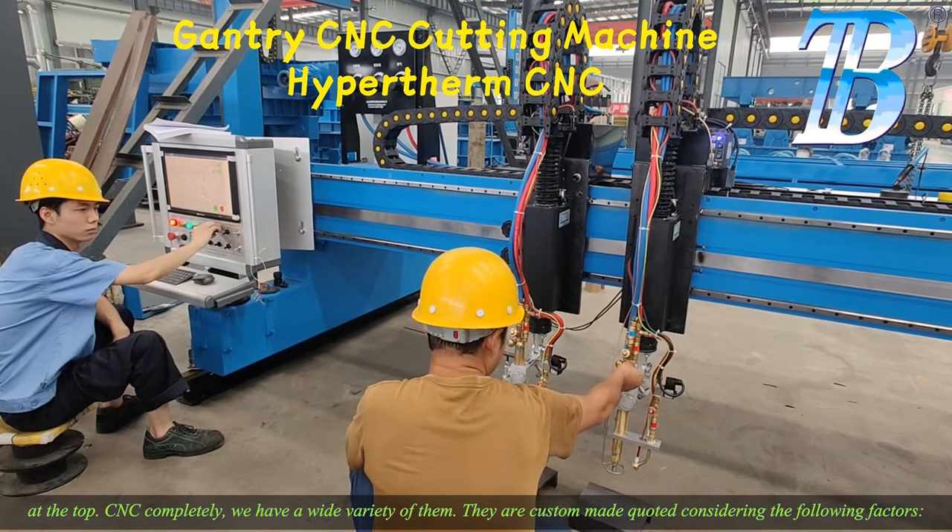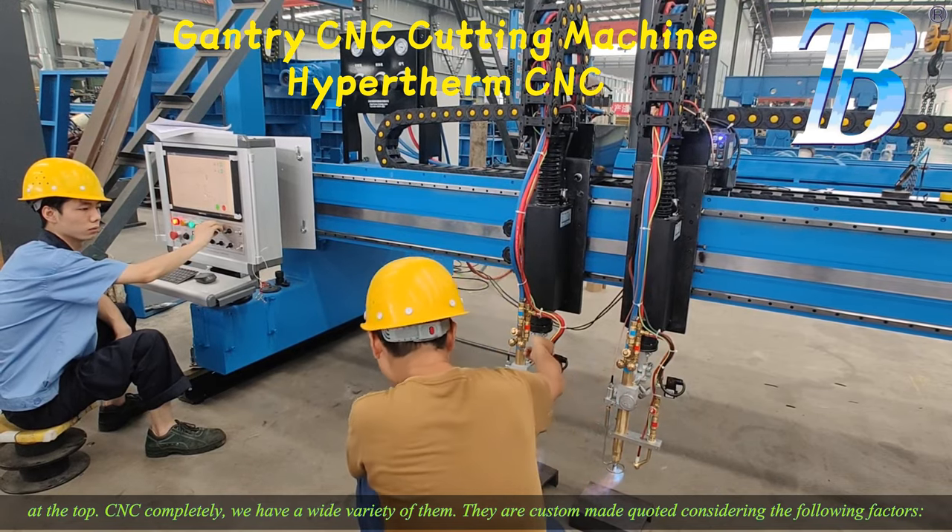We have a wide variety of them. They are custom made and quoted considering the following factors: width required, length required, material to be cut, thickness to be cut, and whether plasma or oxy cut is required.